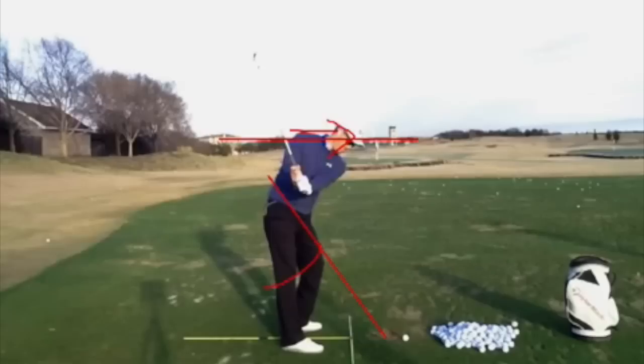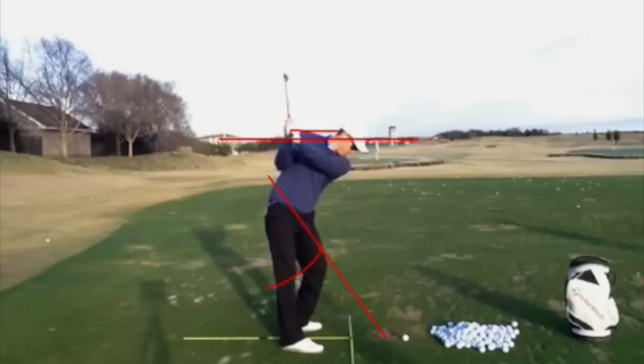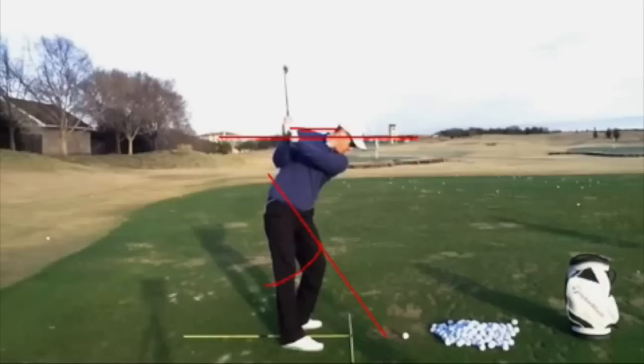I call it the figure of eight drill — going back it's a little steep, the club feels very, very light because you can see it's almost vertical. Then as you come down it's a lot heavier. Obviously I'm overdoing it — if you want to make a change you have to overdo things to generate that feeling in your hands and your muscles.